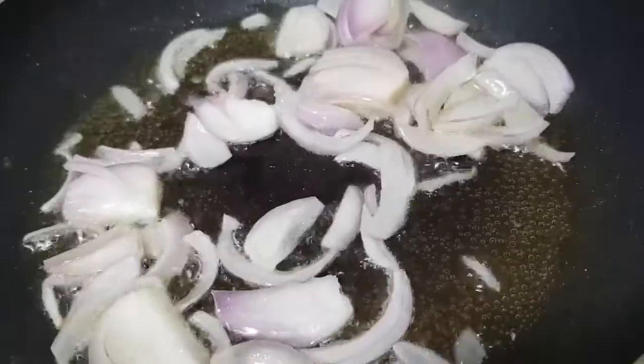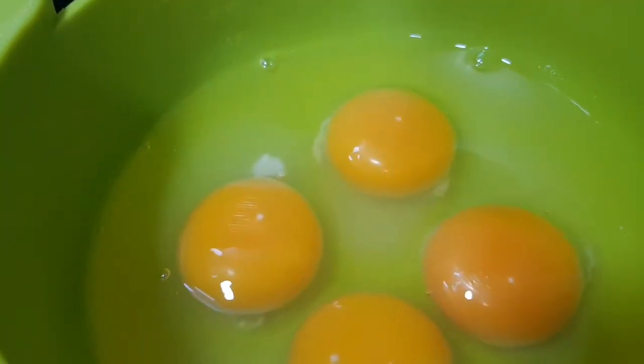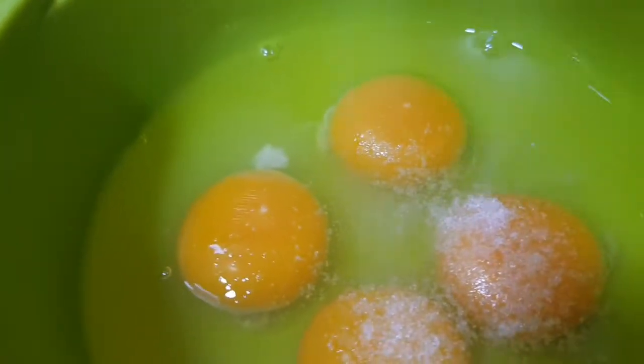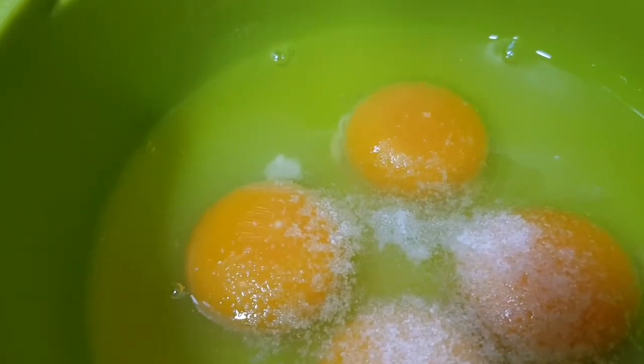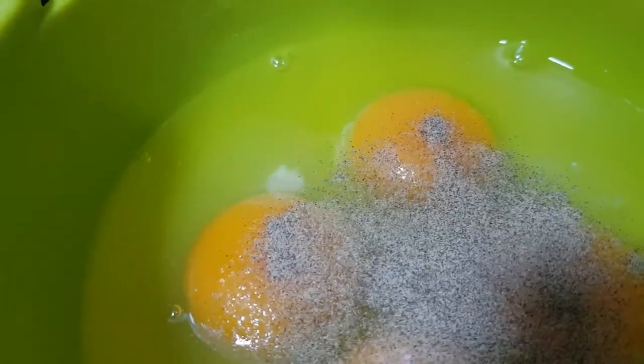So while the onion is there, I am going to season my egg with salt and pepper. That's it. A little more salt. Then we are going to mix it.